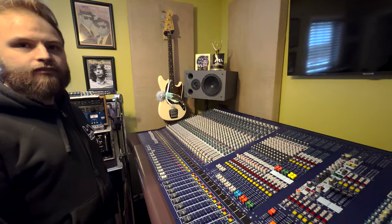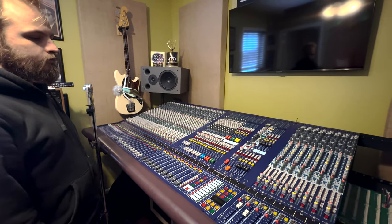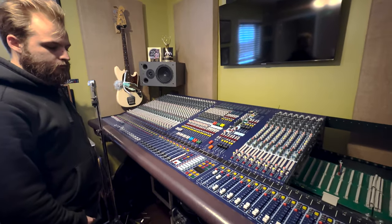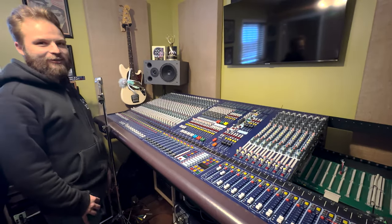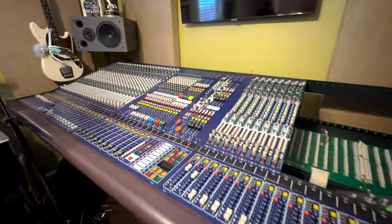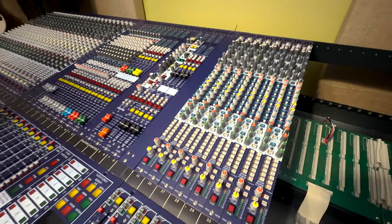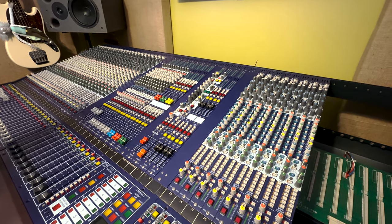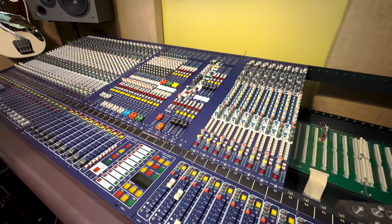The Heritage series had four consoles: the Heritage 1000, which is actually a Dynacord product; the Heritage 2000, which is this console; the Heritage 3000; and the Heritage 4000. The 2000 and 3000 are the same frame — Dave Rat has a 3000. The only difference between the 3000 and the 2000 are the auxes. This has eight mono auxes and two stereo auxes, but you can flip the two stereo auxes to mono for 12 mono auxes. The 3000 has 24 auxes, all stereo per channel.